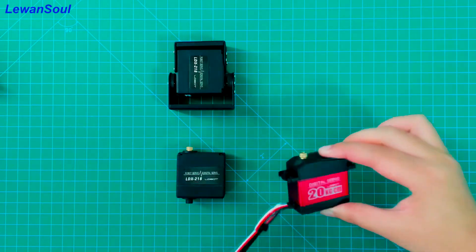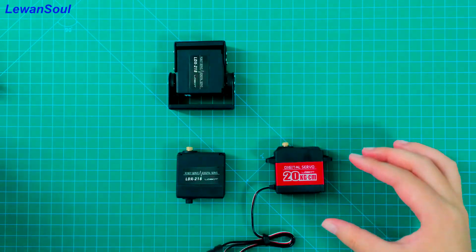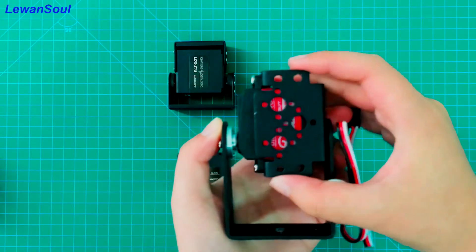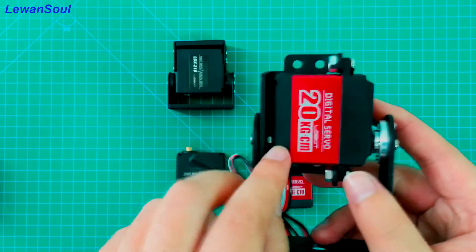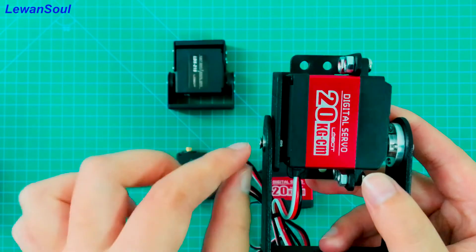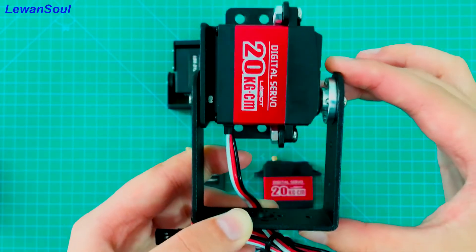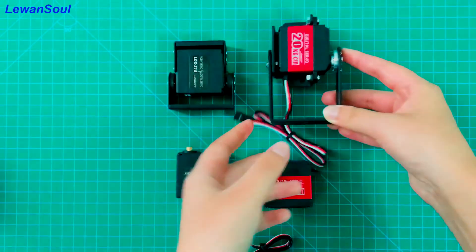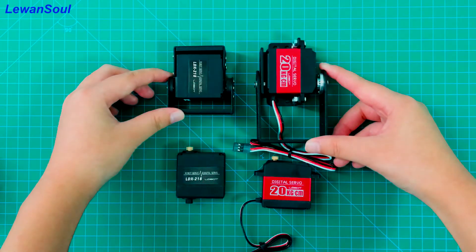Now let's look at the LD20MG uniaxial servo. If you are using this type of servo, you need to use a multifunctional bracket to fix it. Because this servo has only one shaft, you also need to use a bearing to join two things together — to join the multifunctional bracket and another bracket. This bearing acts as our auxiliary shaft. Then you can use a long U-shaped bracket to connect the two things together. The final effect of these two types of servos is the same — you can control the servo's rotation when the controller is powered on. So you can choose the way you like.